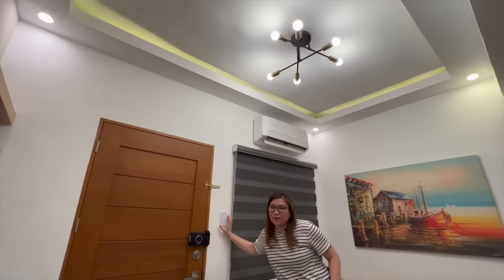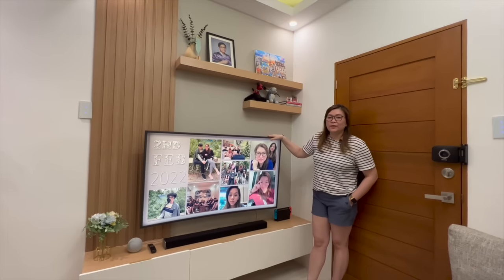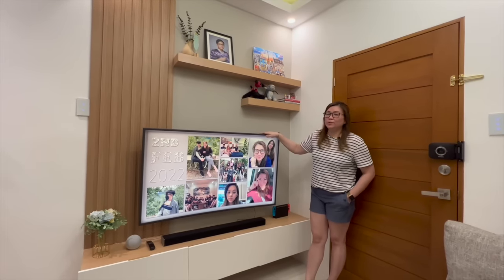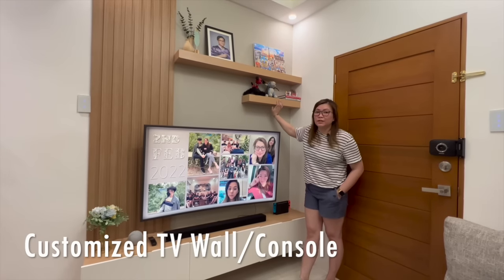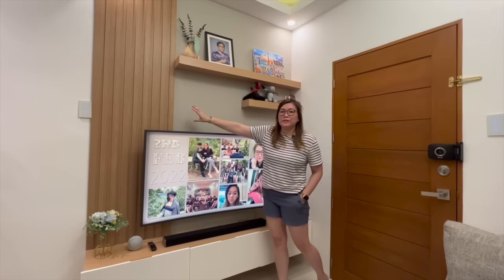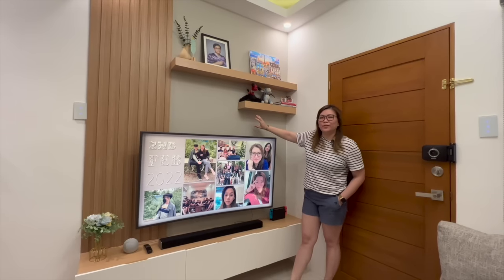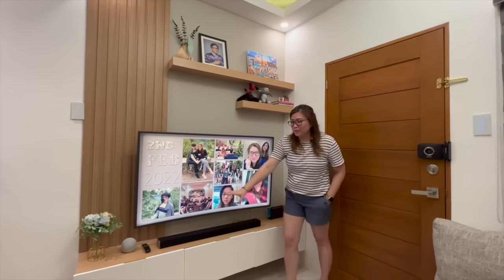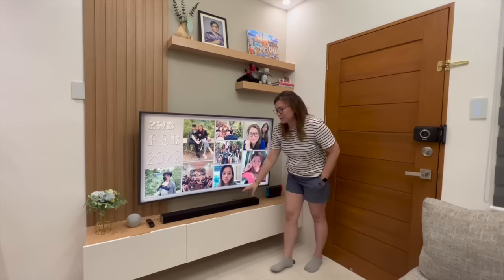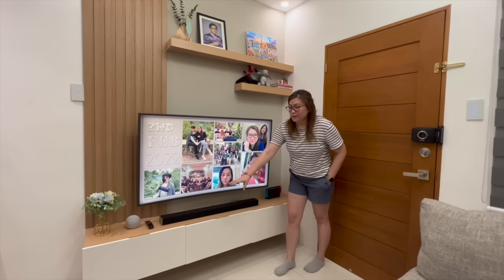By the way, you might wonder why our switches look different — that's because we're set up with a smart home system, which we'll explain in our next vlog. For the TV console, we chose everything ourselves: two floating shelves and PVC cladding, painted in a grayish color to create a nice accent wall. Below we have storage for our speaker, Nintendo Switch, and gaming accessories — great when we have visitors with kids who want to play.